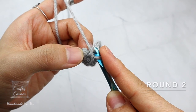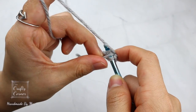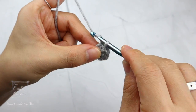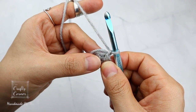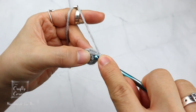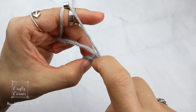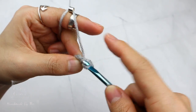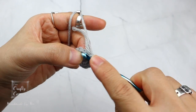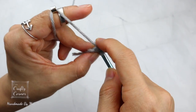To begin round 2, slip stitch into the first stitch. I always like to carry the tail with me. 1 chain to begin; in the same stitch place 2 single crochet, then on the next stitch place 2 single crochet. Place 2 single crochet into every stitch. By the end of the round there will be 12 stitches, and I'll meet you on round 3.